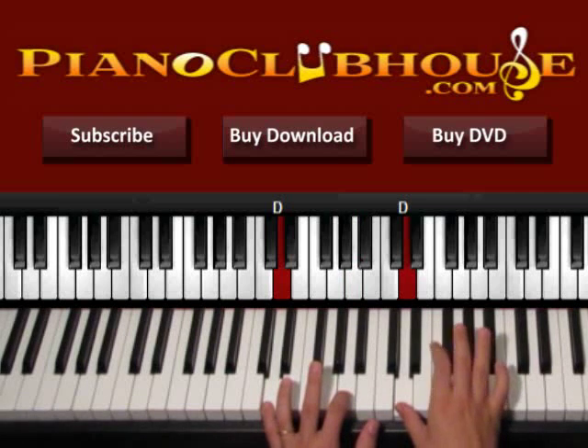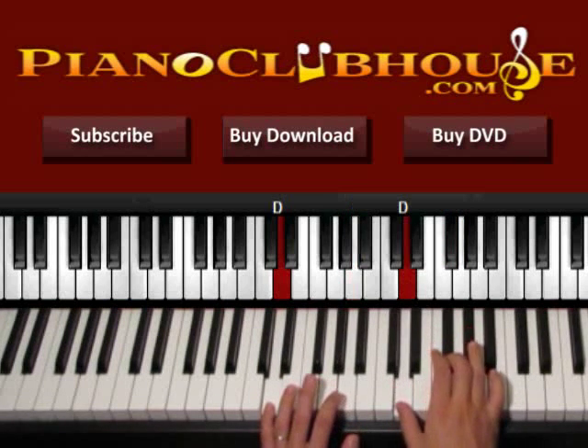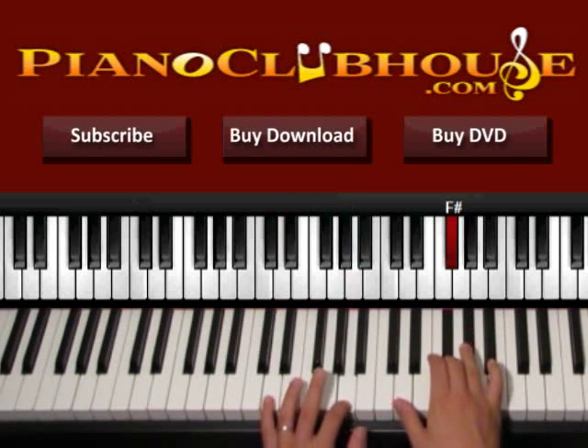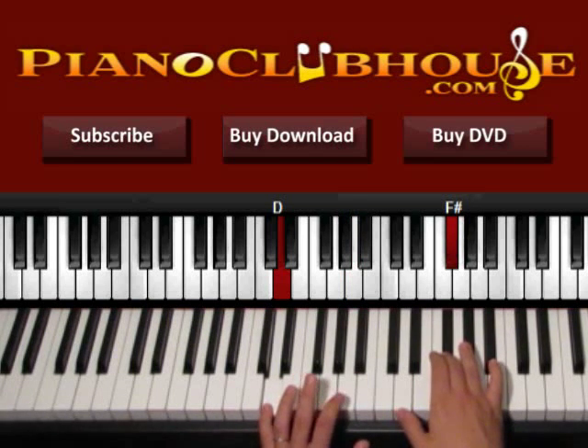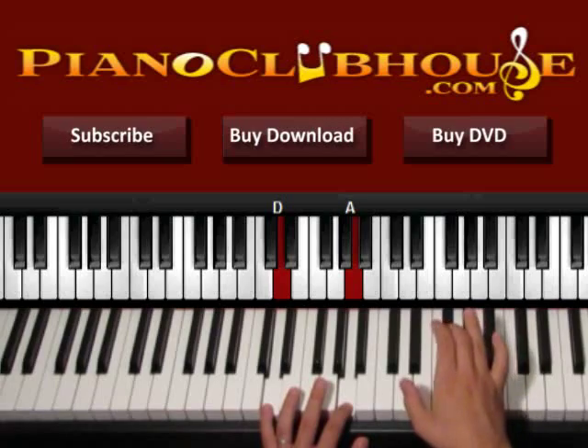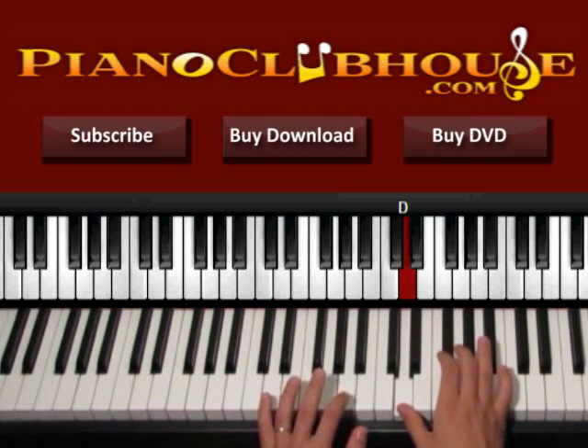Then we press the G on the left and the F sharp on the right — this is two. So one, two. And then we have three: the A on the left and the D again on the right. So three.